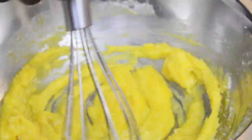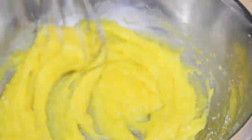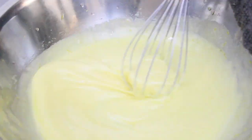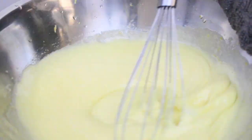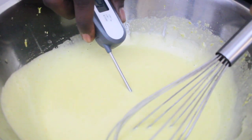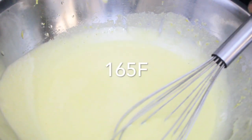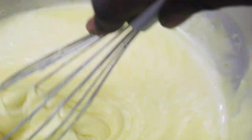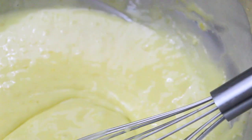Once everything is nicely mixed, I cook the egg mixture on a double boiler until it reaches 165°F. Once it hits 165°F, add your lemon juice and keep stirring until the lemon curd thickens. I then add gelatin to the lemon curd cream to help it stabilize and hold its shape better once it's done setting.